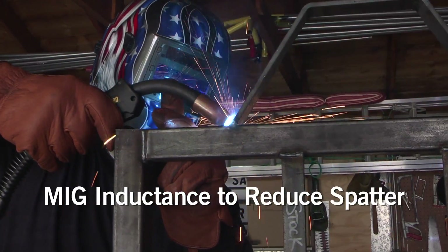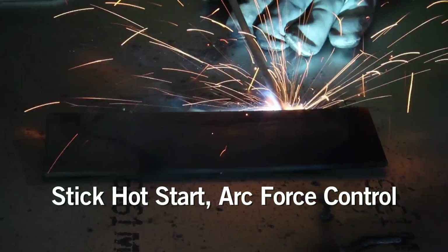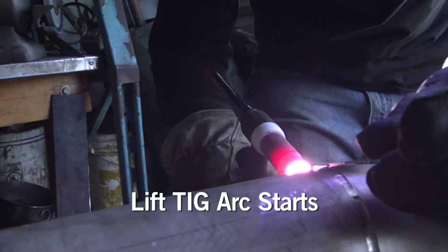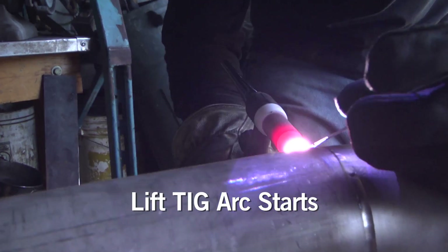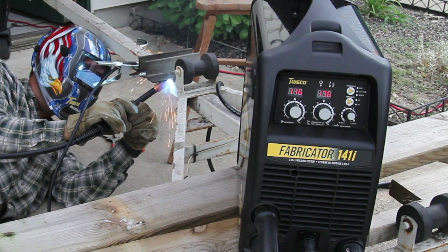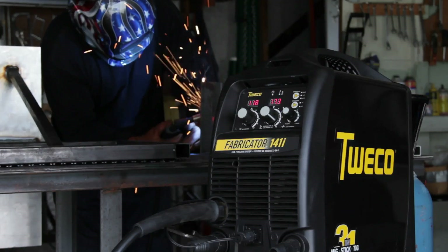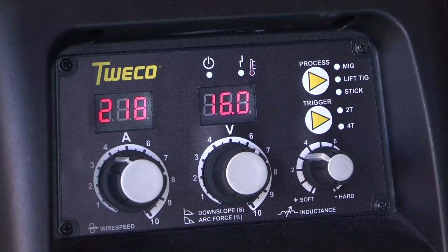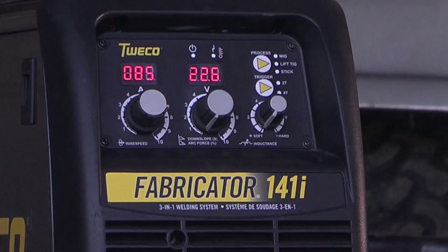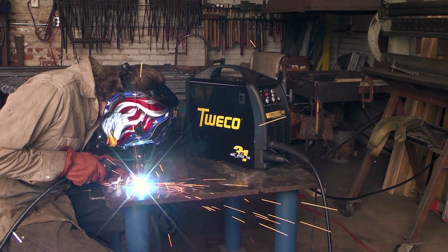Tweco designed the Fabricator 141i using advanced technology for superior arc performance. It meets the high quality standards of professionals who weld at home, while novices will learn to weld faster with a machine that won't hold them back as they improve. Professional arc performance. Three processes, one machine. Tweco is setting the new welding standards. Talk to your distributor today.